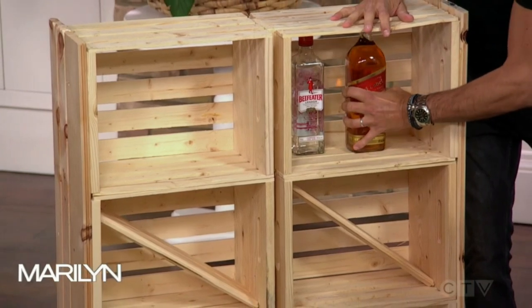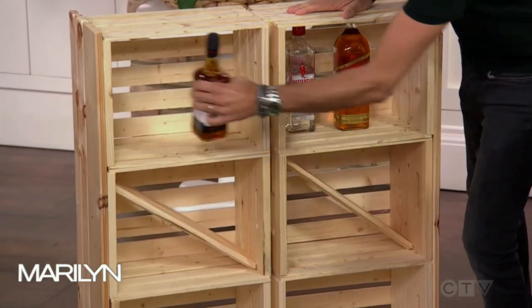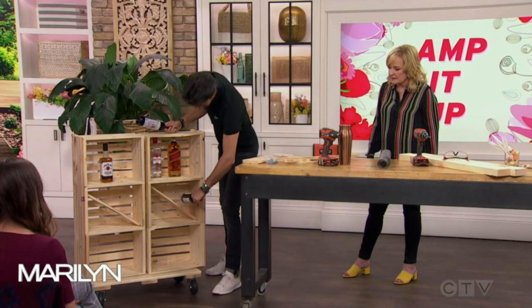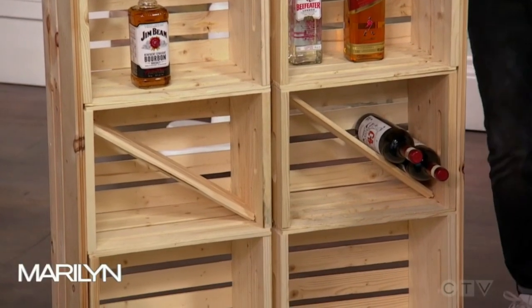I can put all my booze in here. A little bit of scotch — someone's going, I'm going to put that in my condo. I have a feeling this was more full when I started. And even our red wine. That's number one.